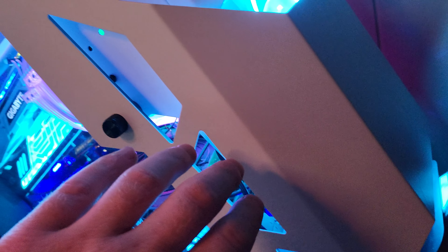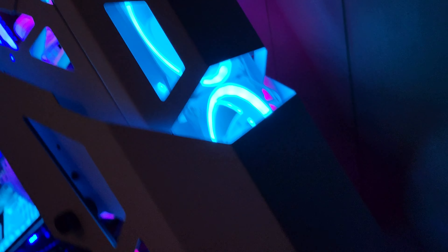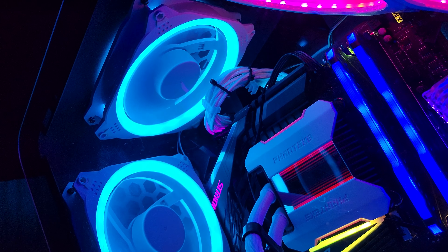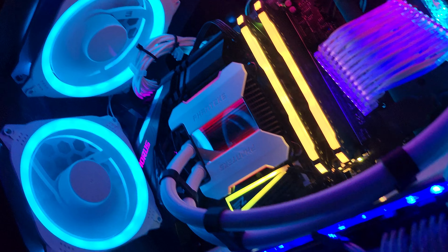I had three of those spider fans and they're kind of messed up — the LEDs are discolored on one side and the other side. But yeah, I put three of the new fans in the front right here. I forgot the brand, but they're actually pretty good — they've got a lot of airflow and nice LEDs.